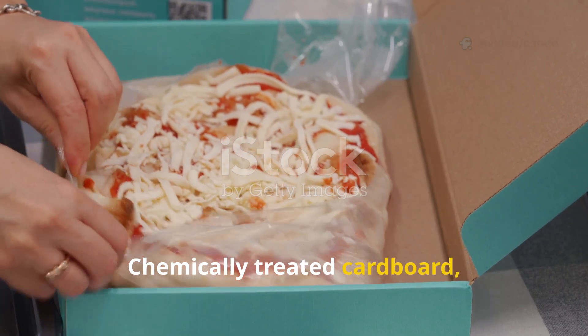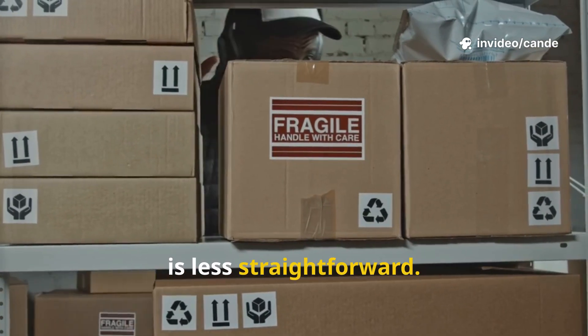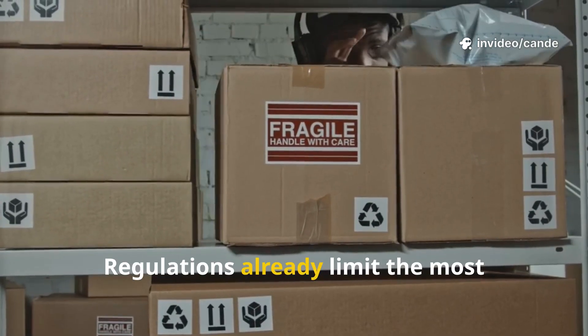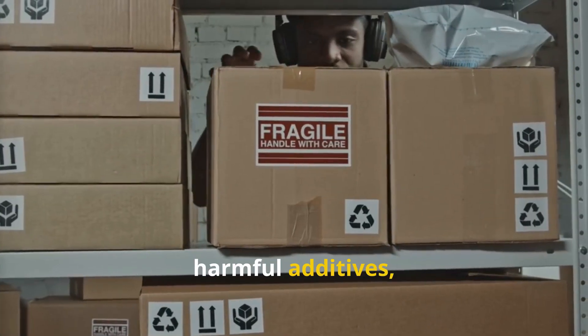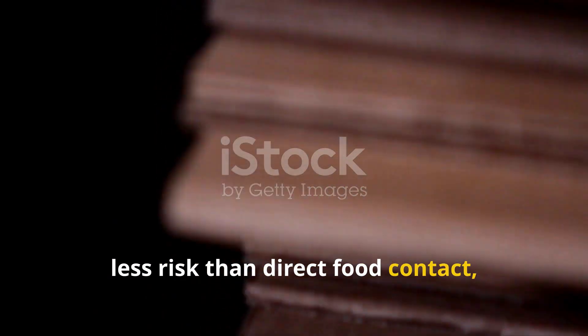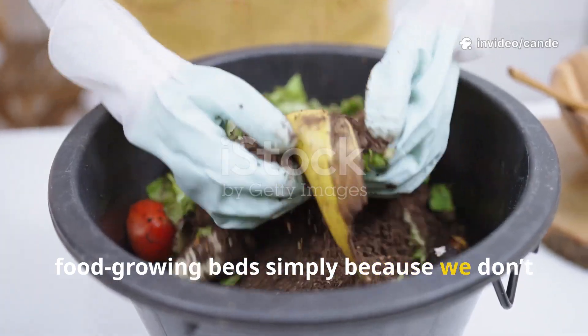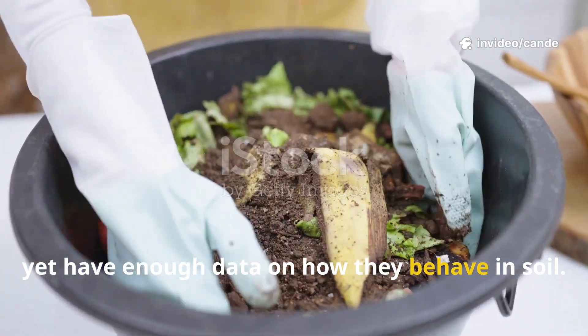Chemically treated cardboard like waxed pizza boxes or fire-retardant packaging is less straightforward. Regulations already limit the most harmful additives, and while composting them likely poses less risk than direct food contact, it's best to keep these out of food-growing beds, simply because we don't yet have enough data on how they behave in soil.